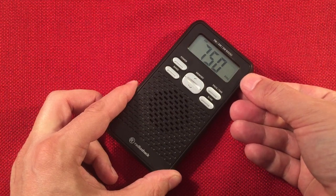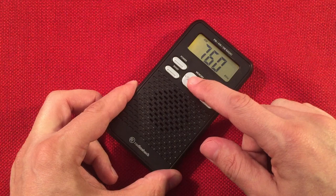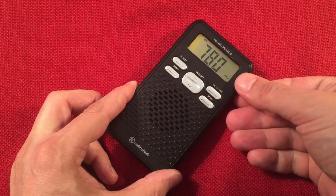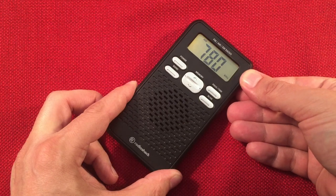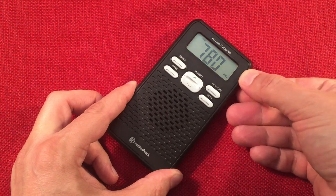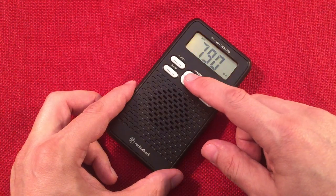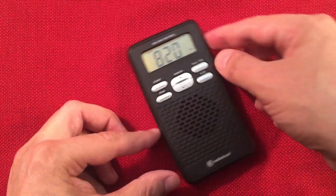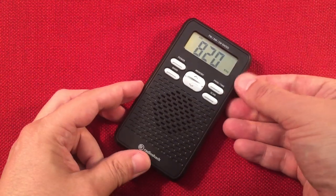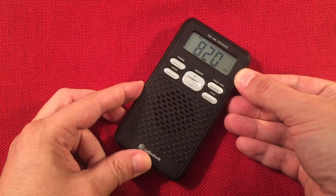750 WNDZ, Portage, Indiana. Then WBBM Chicago, Illinois coming in. 820 WCPT, Willow Springs, Illinois, 37 miles away.